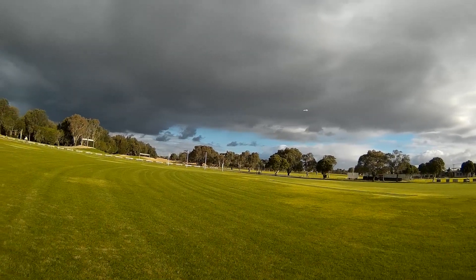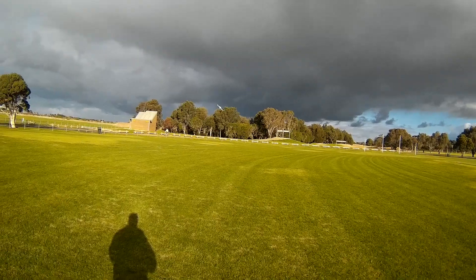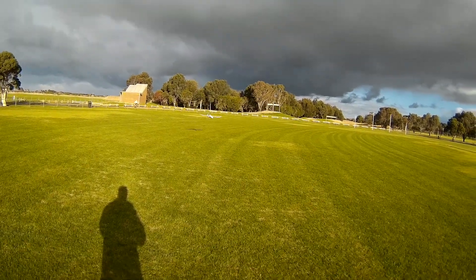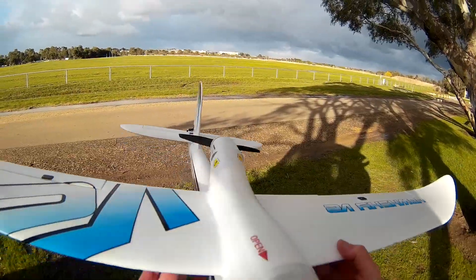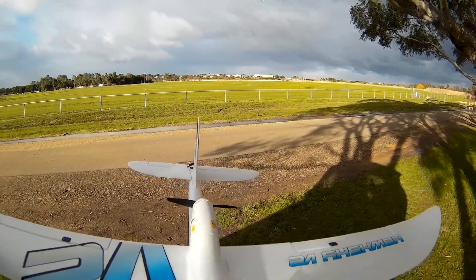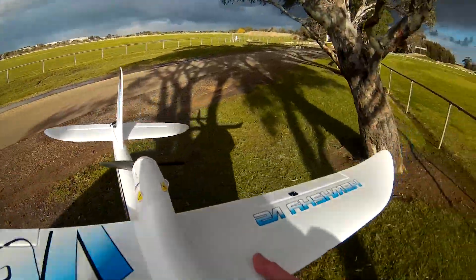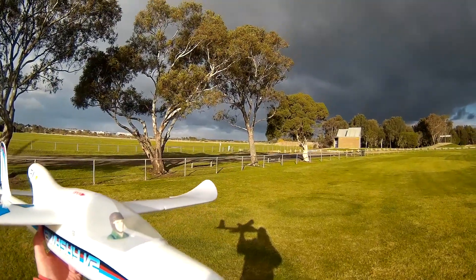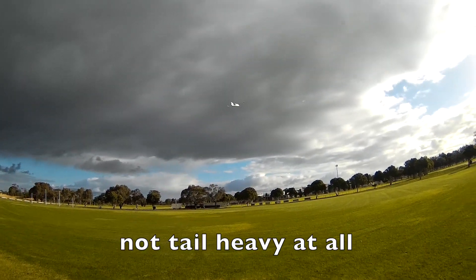Crosswind. Try and land it. Excellent. So the CG is now back about 60, 65, so that could well be tail heavy. It's not tail heavy — that is absolutely perfect.